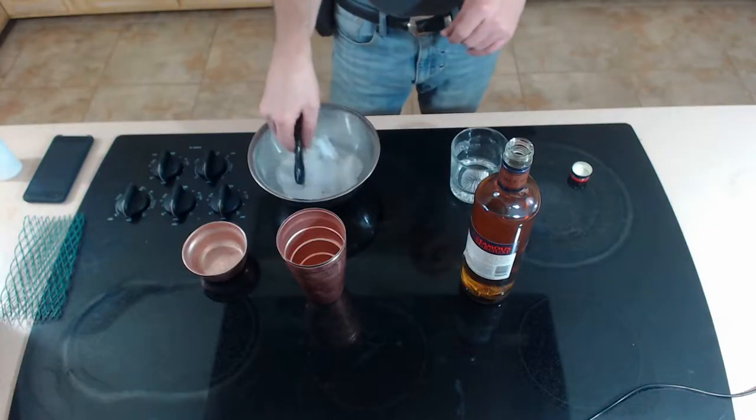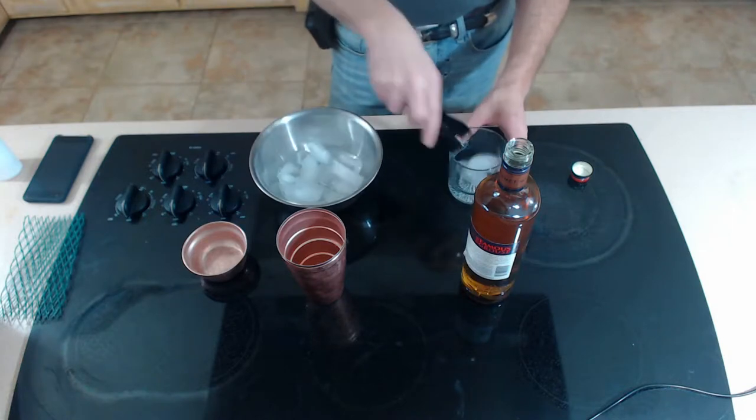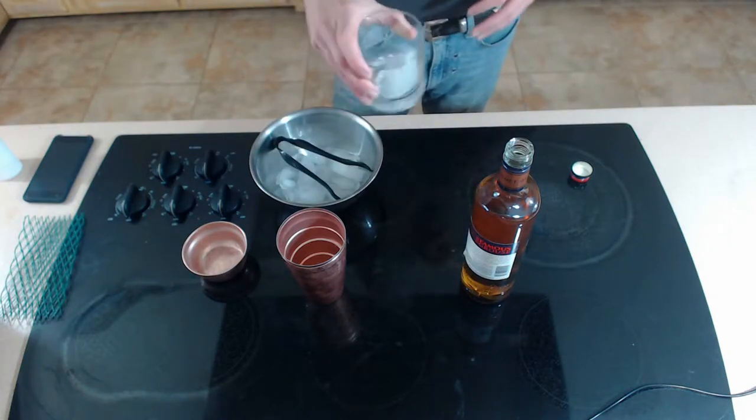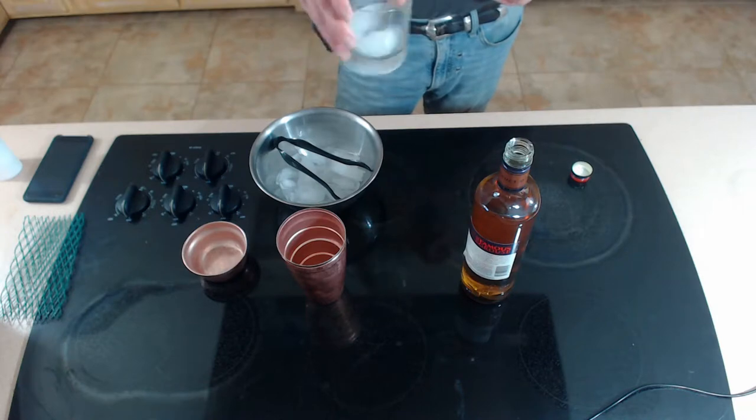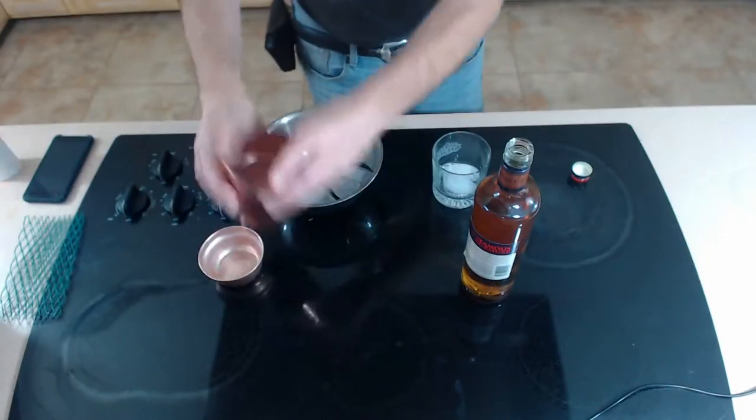What I generally do is I'll just put a couple of pieces of ice in my glass and spin it around. That's all you really have to do to make this perfect. You can get fancy and use mixing tools, but we're not doing that.